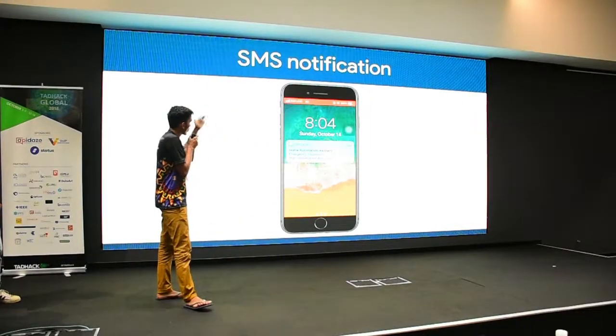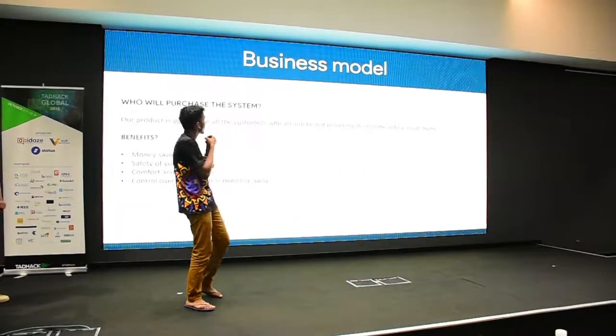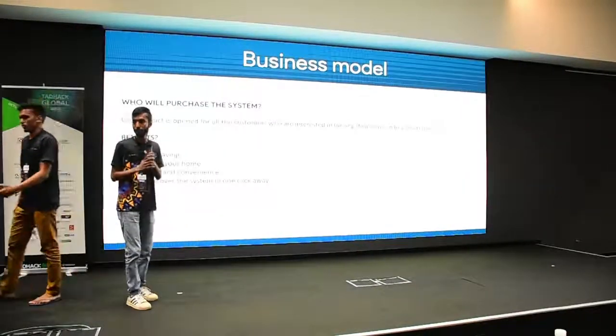You can see the home automation system sending an SMS notification. That covers the business plan — thank you very much, team.